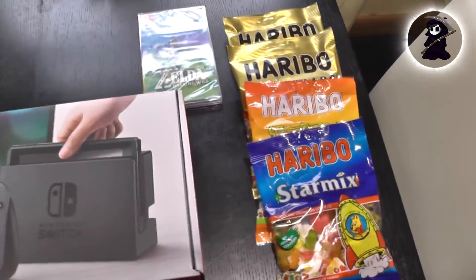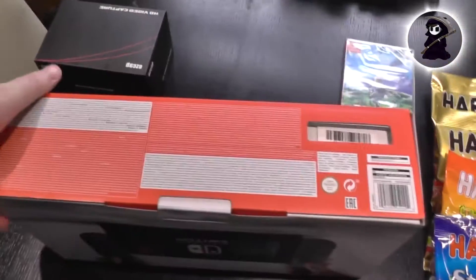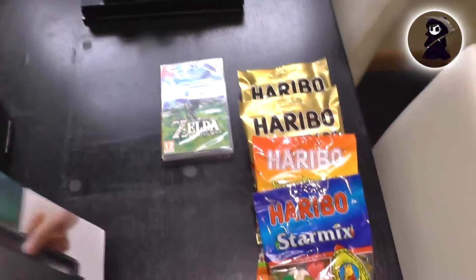So moving on to the Nintendo box itself — it looks pretty nice. It displays the Nintendo Switch on the front. On the side is some information in various languages, and on the other side more languages. On the back and the side of the box are various pictures of the Nintendo Switch in various positions.